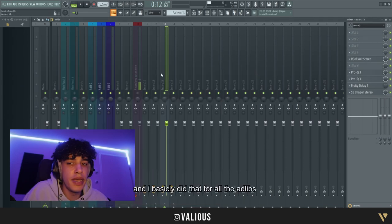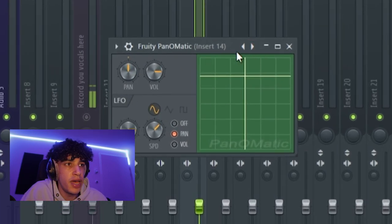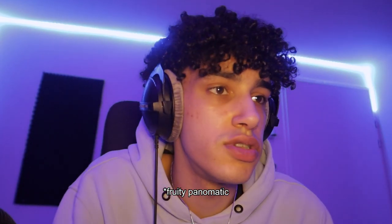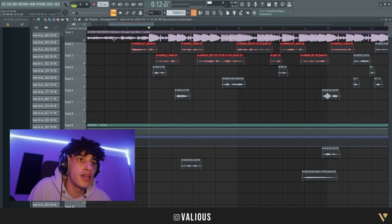On the last ad-lib I added a Panomatic — I don't know exactly what it's called, but it just makes your audio pan from left to right, which is pretty cool. Just copy these settings and the ad-lib should sound like this.